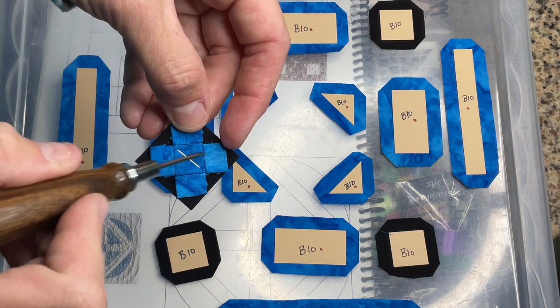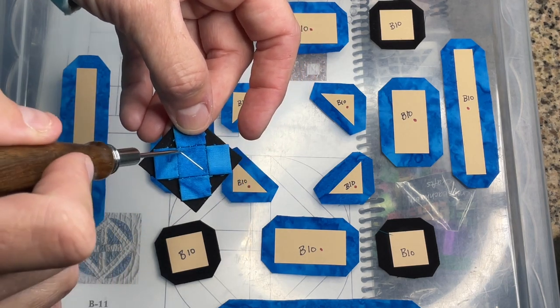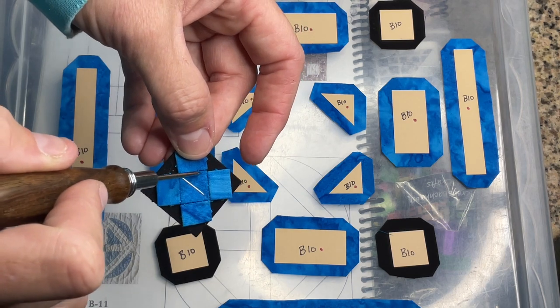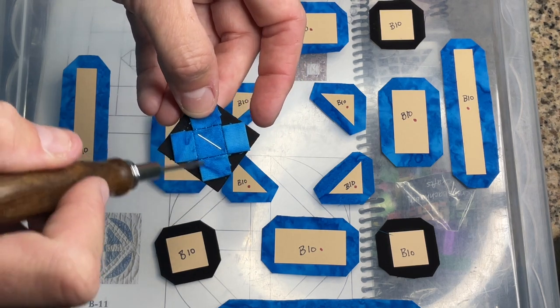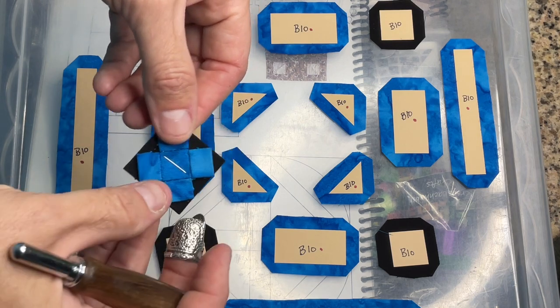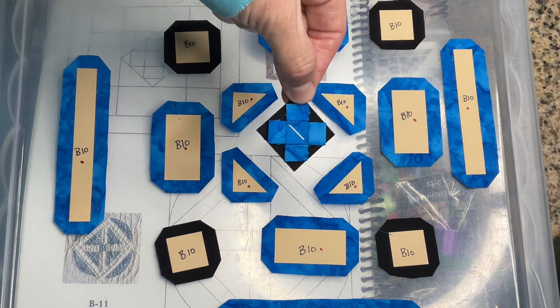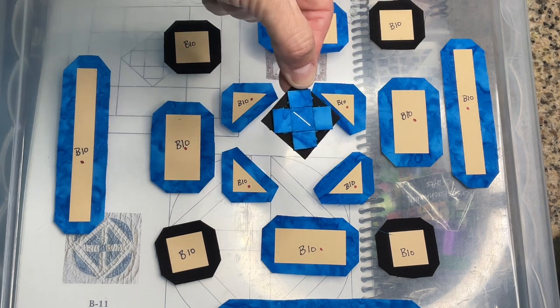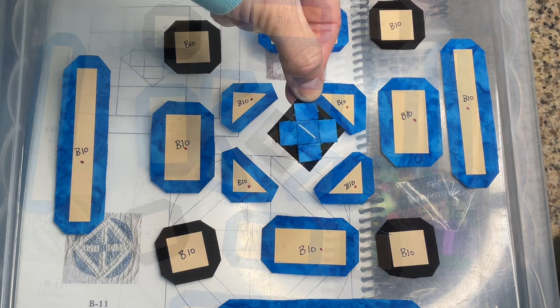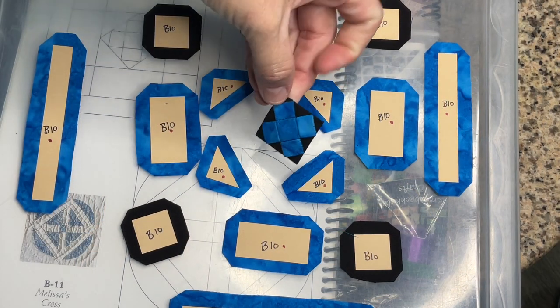I'll use my stiletto to get in there carefully so that I don't break any threads or puncture through the fabric while taking the papers out. That's how you get those out of there. I'm going to go ahead and appliqué this down to complete the whole center. I've finished my appliqué and taken the staple out.